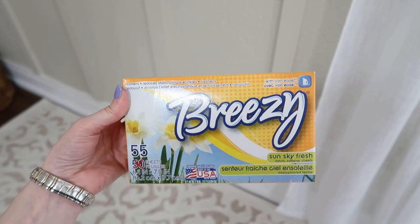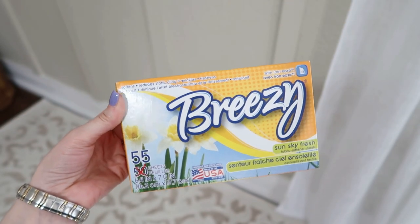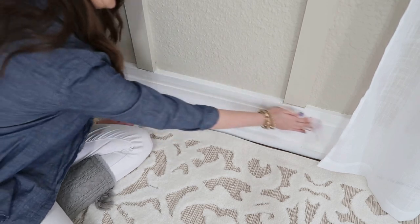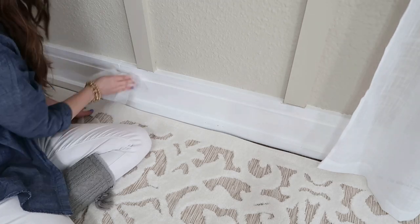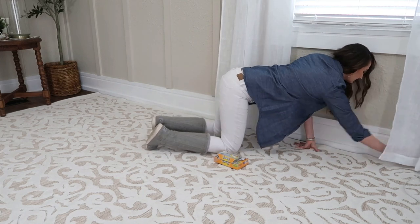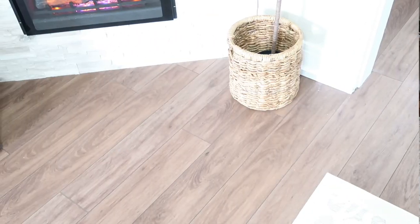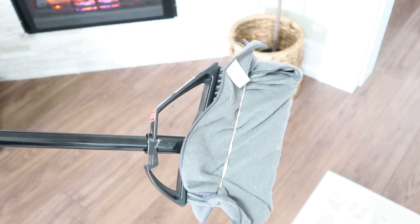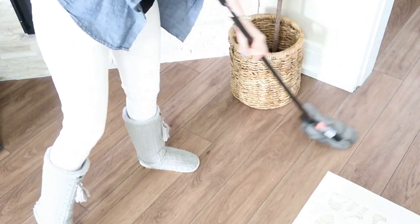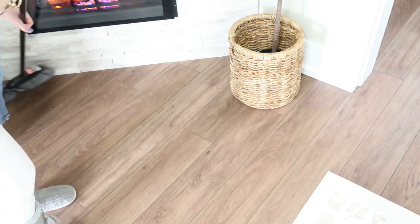Grab your dryer sheets again — like we used for the blinds — but now for the baseboards. The biggest count I could find was a bonus pack of 55 dryer sheets for only $1.25. Just rub a dryer sheet all over your baseboards to help repel dirt and dust. I also discovered that the broom with the microfiber cloth wrapped on it works great for sweeping floors too — the microfiber cloth grabs and picks up a lot of that dirt and dust, saving you from needing a dustpan.